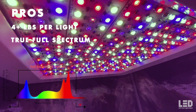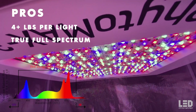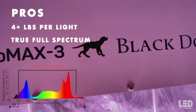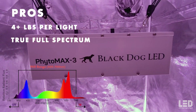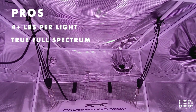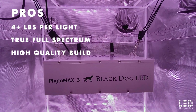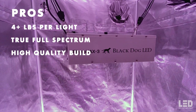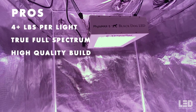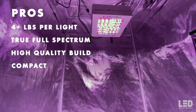Pro 2: The light is a true full spectrum with UVA to far red. The spectrum is not blurple — there is plenty of green in the spectrum to make objects look natural underneath the light. On video it appears pink, but to the eye it can be best described as pinkish white, and can be further corrected to look natural white with Black Dog LED glasses. Pro 3: The first thing you notice upon unboxing is the high quality build. The fixture is built like a tank — extremely solid and well made from the PCBs up through the cooling system and overall construction. Pro 4: The Phytomax 3 series is a fresh change from a bar light. It's more compact and easier to maneuver in your grow space.